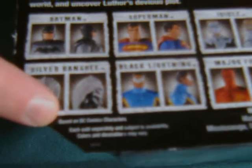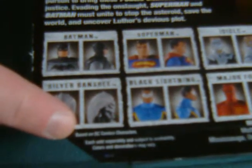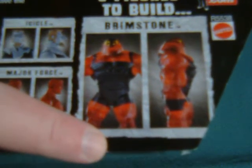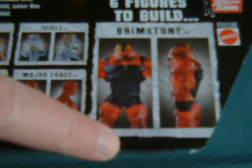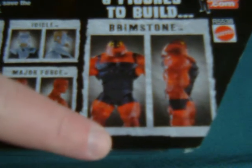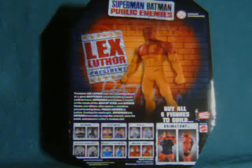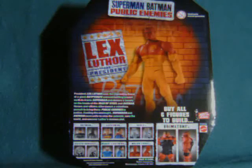Silver Banshee fought Superman for a few seconds. Major Force, of course, played a pretty big role, and Brimstone was seen for all of two shots — and he didn't even fight, he just got beat. The really cool thing, though, is that nobody else seems to have done a YouTube review of this figure yet, so I'm ahead of the pack for once in my very short YouTube career.